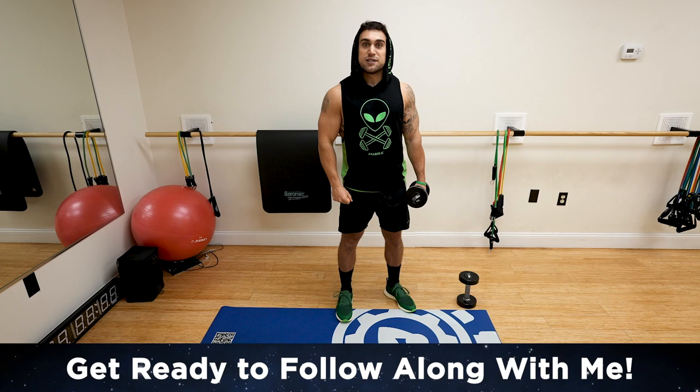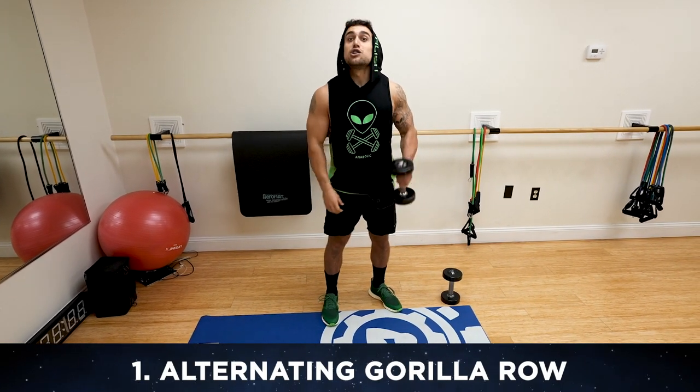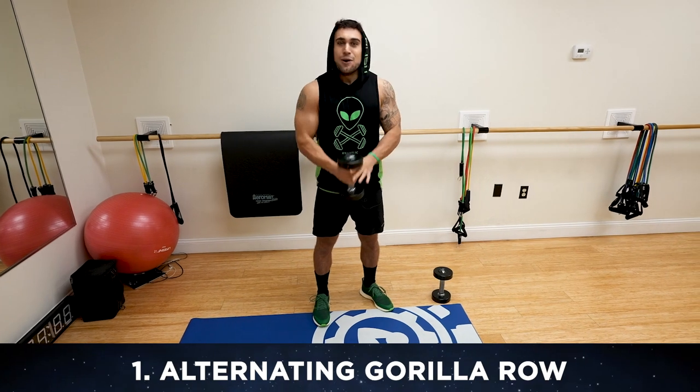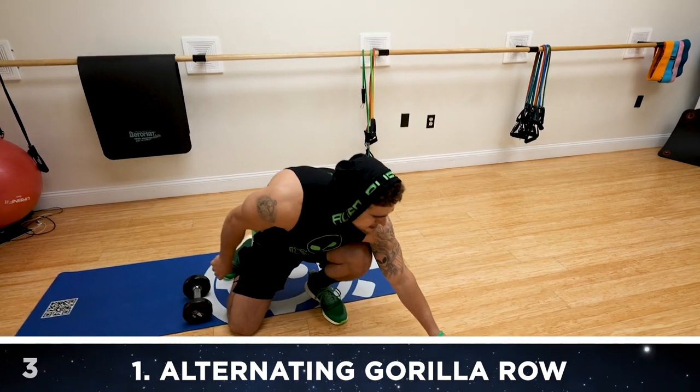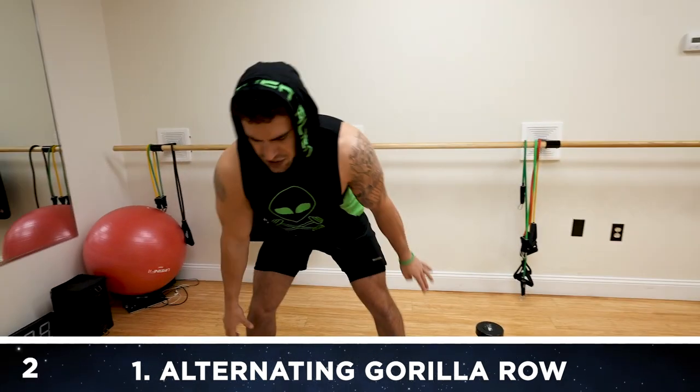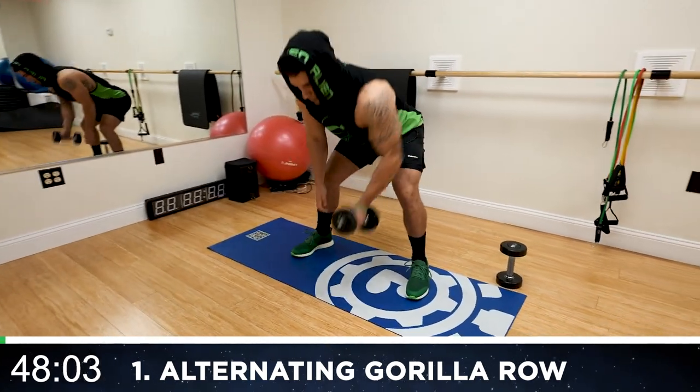Let's not waste any more time — hop into exercise one. We're going to be doing the alternating guerrilla row, starting with only one dumbbell. Fire yourself up. 50 seconds of work, get ready to push yourself. Bend over position — row back and then alternate at the bottom.